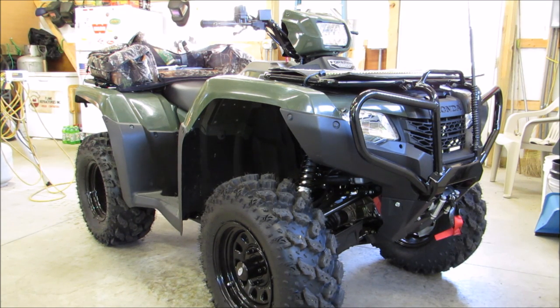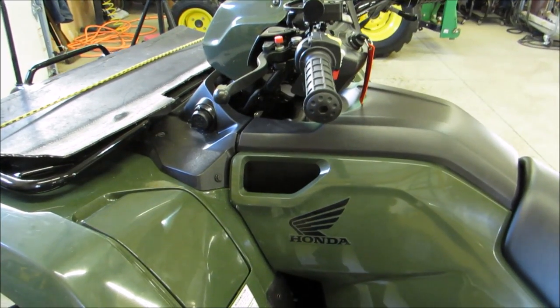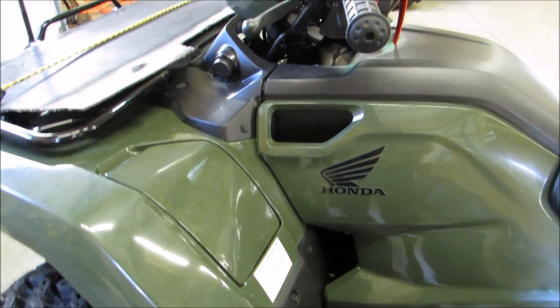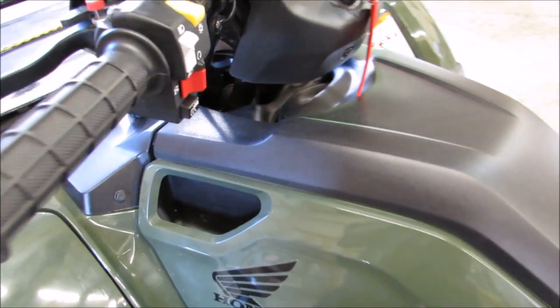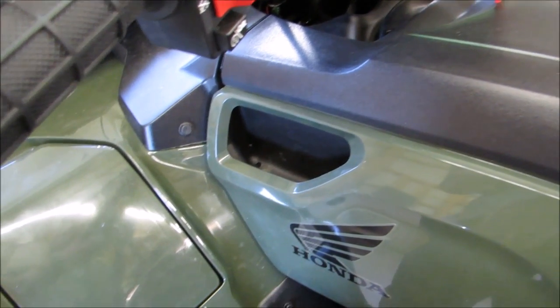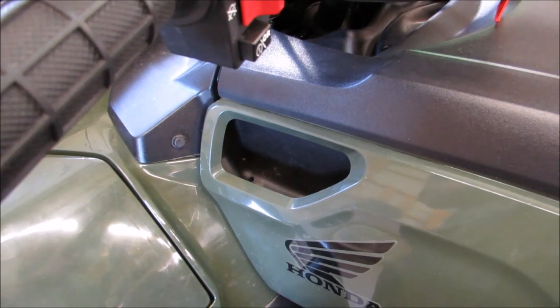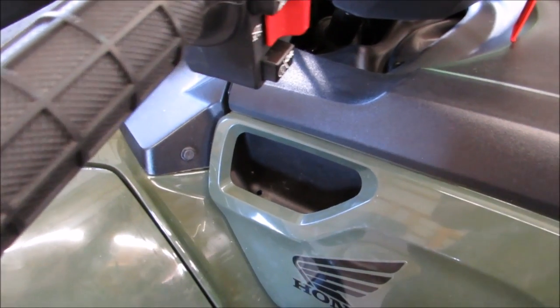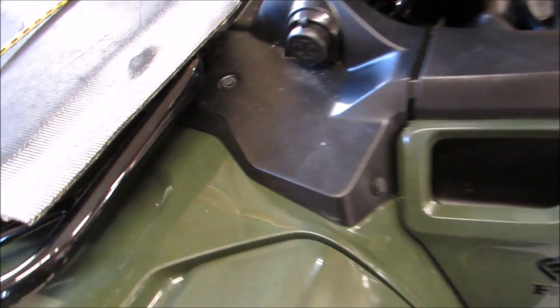I'm going to show y'all something else cool that I found. On the Honda Foremans — the 2014s — they come with this empty pocket that was originally designed on the Ranchers, where they have a gear lever. But this is an open box where you can store gear in it.